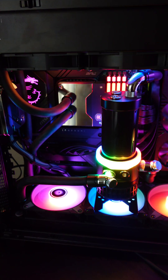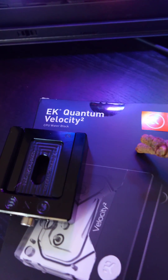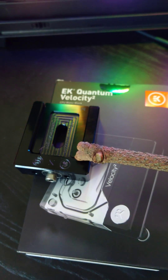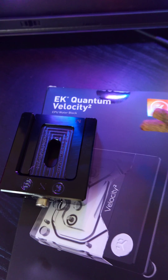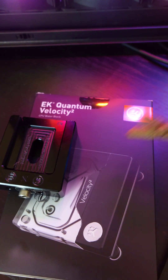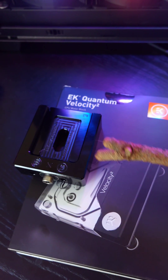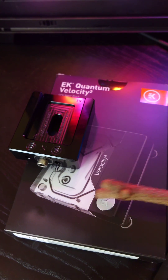If you're into extended benchmarking runs you're going to want this instead — the EK Quantum Velocity Squared with the D-Lid tool. This is actually going to take off the top of the IHS of the 13900K or KS, or really any 12th or 13th gen Intel processor, and then you're going to have direct die cooling with this water block right here.